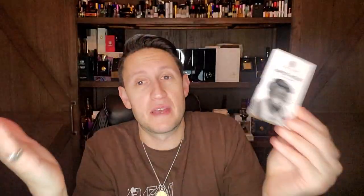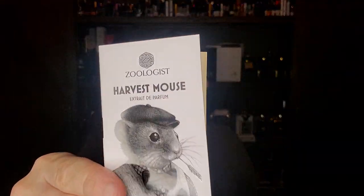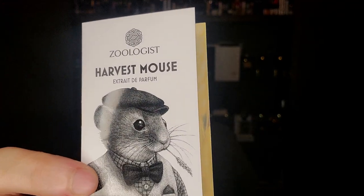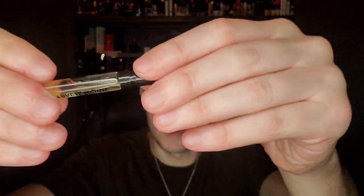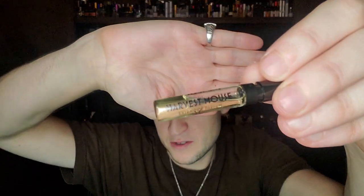I said, hey, I have a sample, might as well — let's talk about it because maybe there's not very many reviews on YouTube about it. It's an extrait de parfum. These are the little samples that Victor Wong uses. This was very kindly sent to me by Victor Wong — shout out to him. The fact that it was sent to me by the brand doesn't change that all opinions are my own.